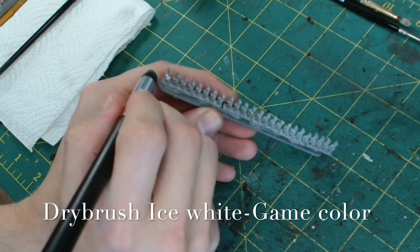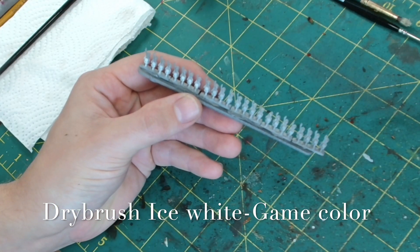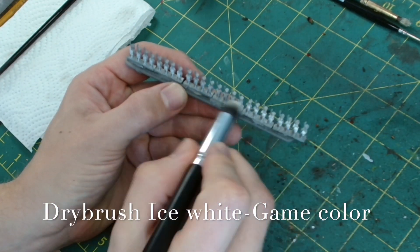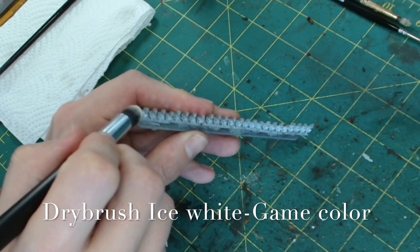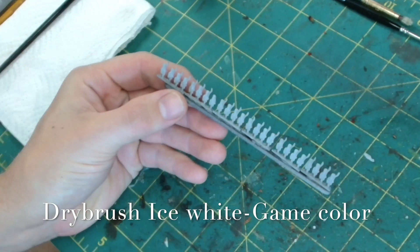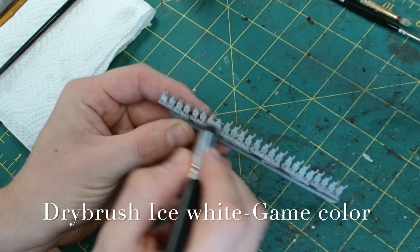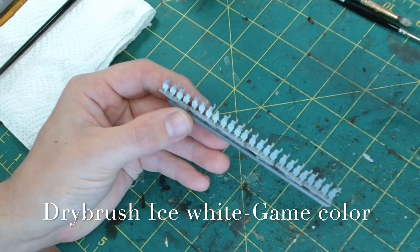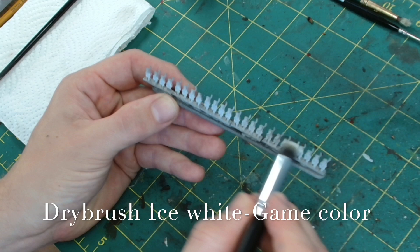We start off by undercoating with grey, although you could do it white straight away. I just went with grey because it gives you that differentiation and a bit of shadowing. Then I used Ice White from GameColor and dry brushed quite heavily over them. That way you're picking out the arms and all the features while still leaving that darker grey in the recesses.